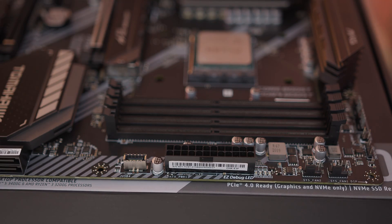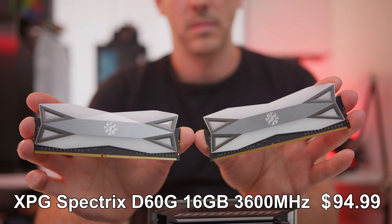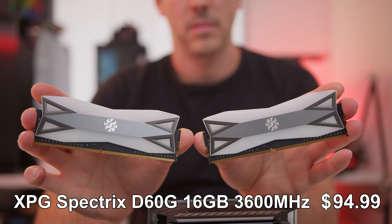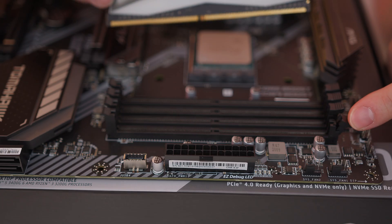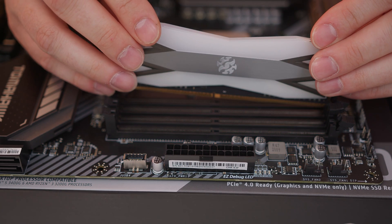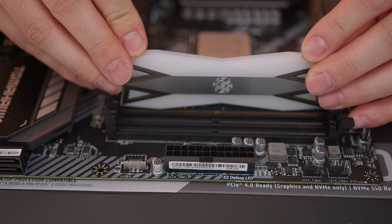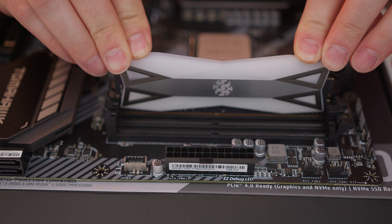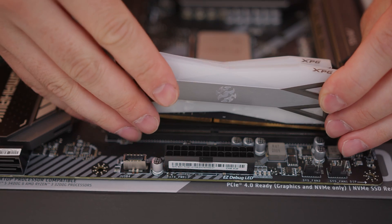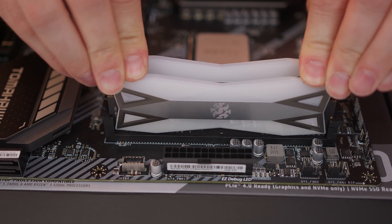Next up is the memory and we've decided to go for the ADATA XPG Spectrex D60G. This has got pretty much as much RGB as you could ever physically fit onto a memory module. We want to put it into slots 4 and 2, but if you're stuck you can just refer to your motherboard manual. You'll also see there's a little notch on here which lines up with the notch on the motherboard. Simply line it up and push it into place, and then exactly the same for the second module — line it up and a little bit of gentle force and push it down.